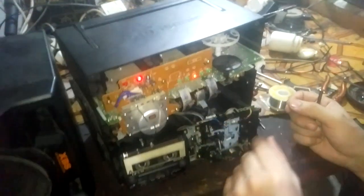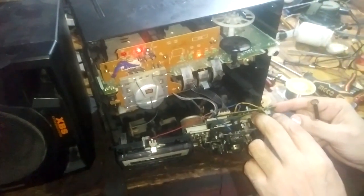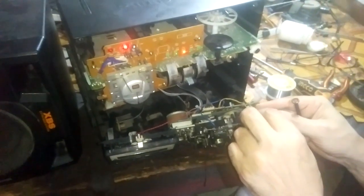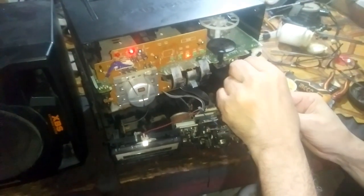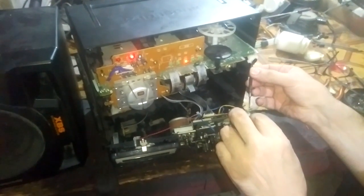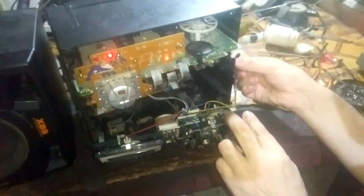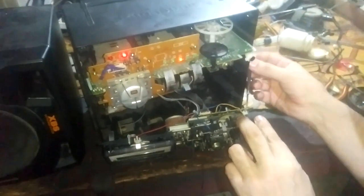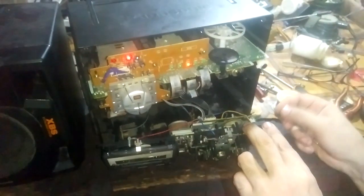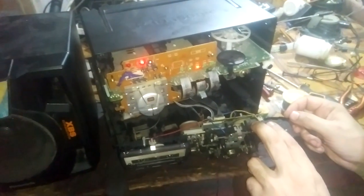Now I'll show you how to adjust the speed of the motor. We adjust the speed of the motor from this potentiometer. Sometimes this potentiometer is in the motor itself; other times it is on a separate board like this one. Now I'll adjust it. This is the slowest setting.